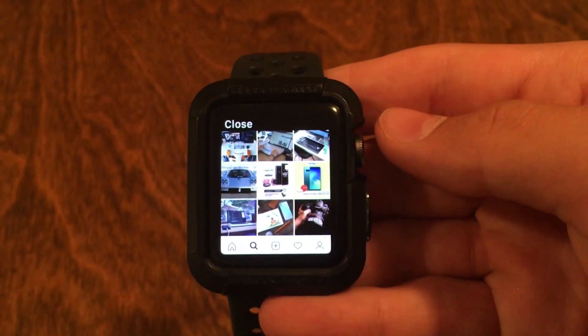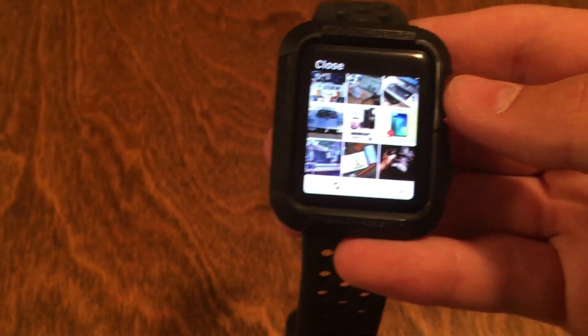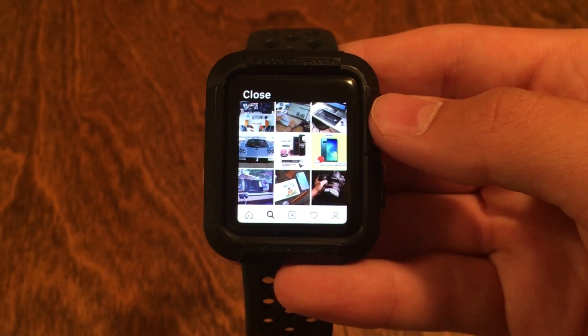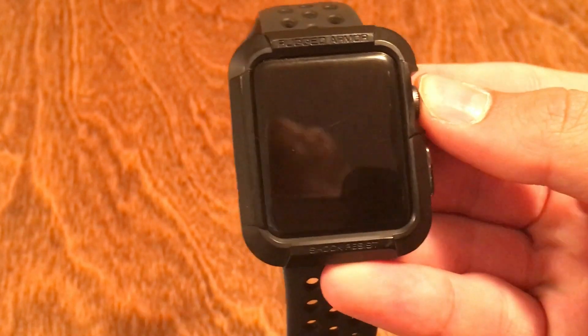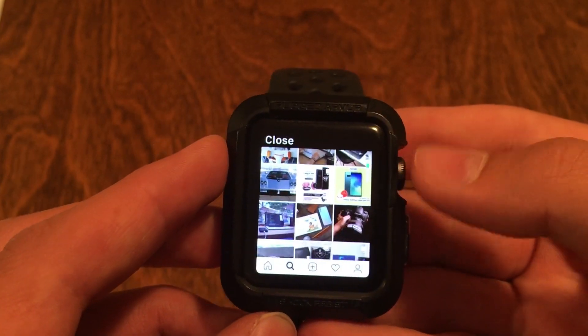Instagram used to be on the Apple Watch way back in like 2017, but the Instagram app didn't meet Apple's requirements so they had to stop the Instagram app on the App Store. So for a while we haven't been able to have Instagram on our Apple Watch.